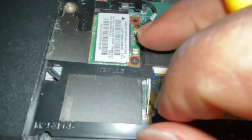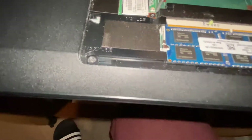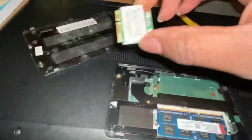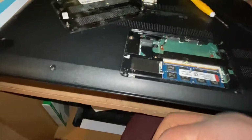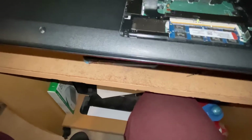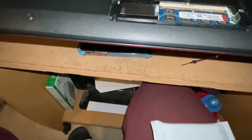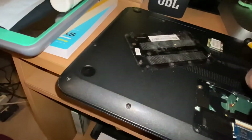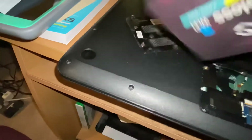Let's pry this open. That's the Wi-Fi adapter over here. Let's take this off. This is the original one that came with the laptop. Now let's open the new adapter. That's the new Wi-Fi card.